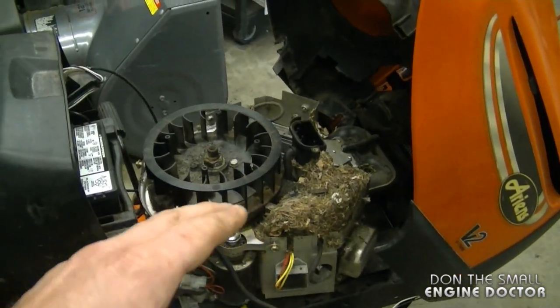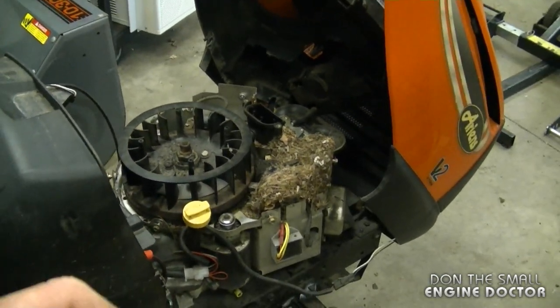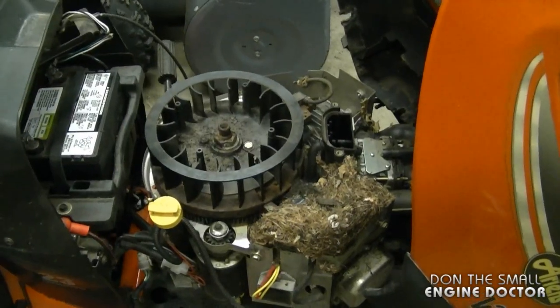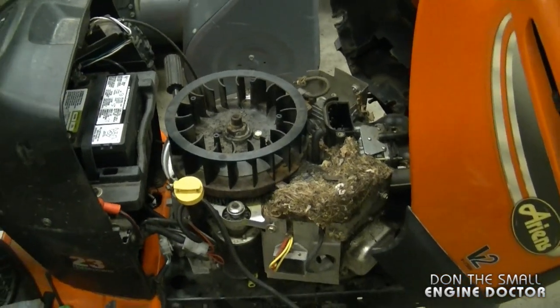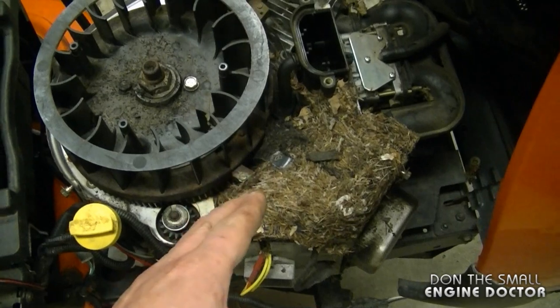If you do want to prevent this from happening during the winter time, you may want to put some mothballs around your engine or on top of it, or maybe some scented bounce dryer sheets. This may keep the rodents away from your engine. We had such a cold winter in Canada last year and I've seen so many nests in engines this year — it's unbelievable.